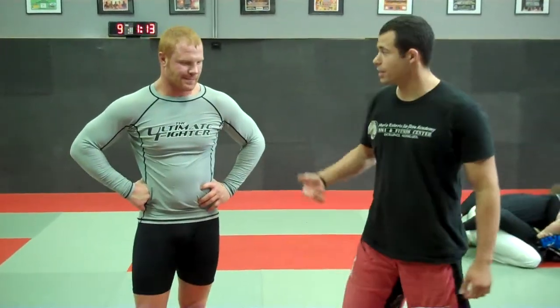Hi there, this is Mario Roberto, and I'm Tommy Spear. We're here for the weekly segment of the Minnesota MMA Weekly, and this week we're going to cover the guillotine.